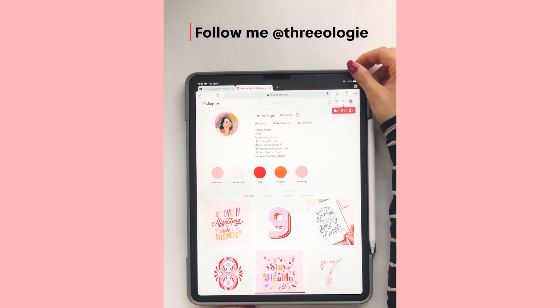If you enjoyed this video, please follow me on Instagram at Theology for more fun videos and tutorials on lettering and all things business.